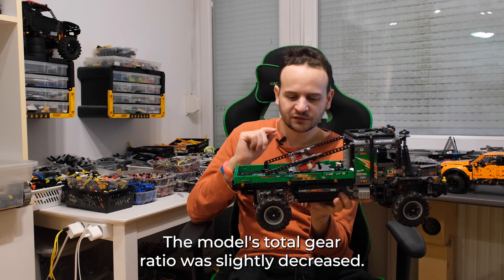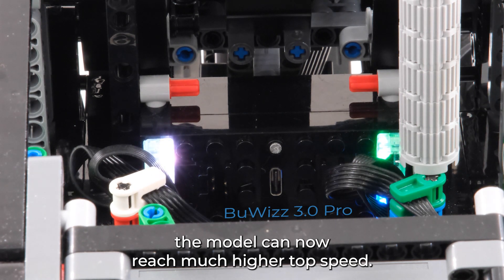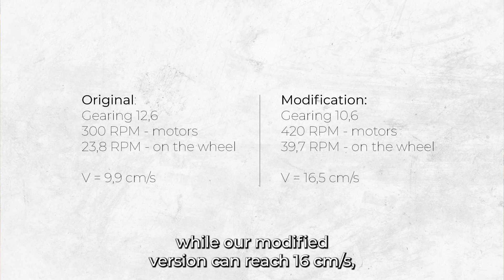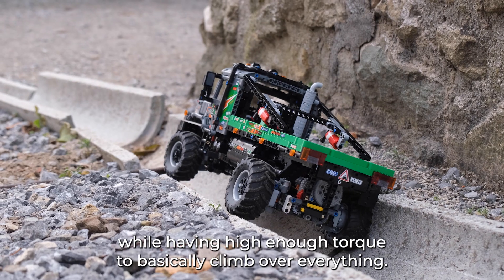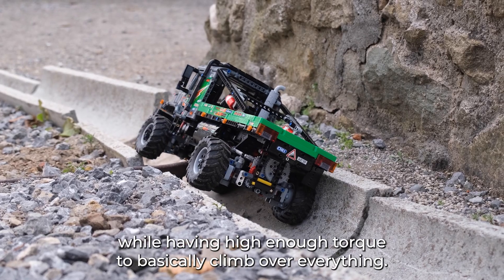The model's total gear ratio was slightly increased. Thanks to the additional power provided by the Buggy Motors, the model can now reach a much higher top speed. The original model can reach around 10 cm per second, while our modified version can reach 16 cm per second — around a 60% increase — while still having high enough torque to basically climb over everything.